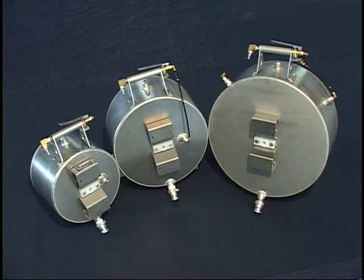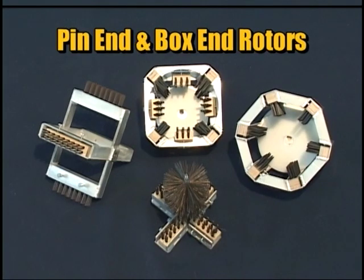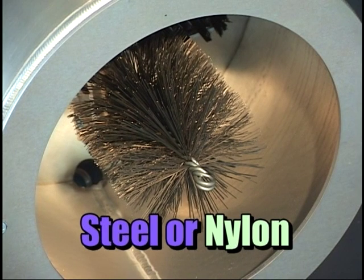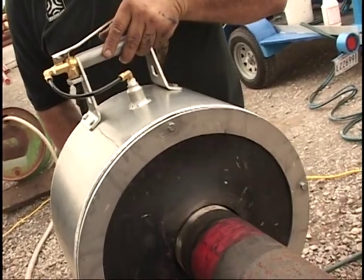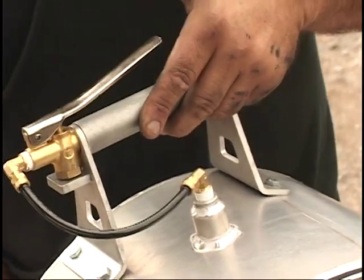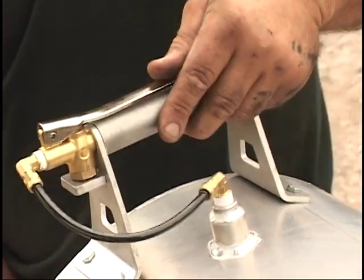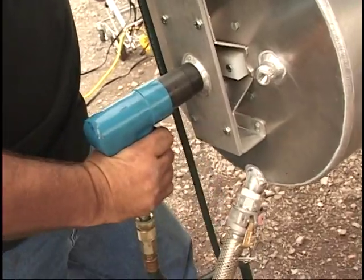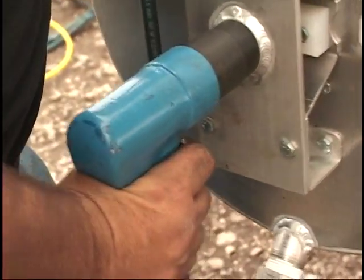small, medium, and large housings for use with various size pin end and box end rotors. All brushes are replaceable and are available in steel or nylon. Every system is equipped with a fluid control valve incorporated in the handle for ease of use and comfort, and a high torque pneumatic motor for maximum cleaning efficiency.